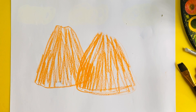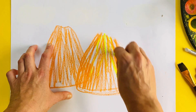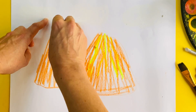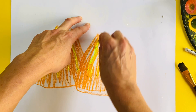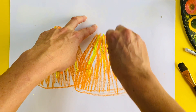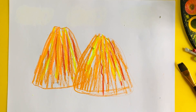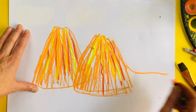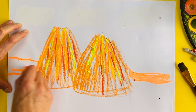Then I'm going to take a little bit of yellow and make some rivers of lava running down the sides like this. I'm even going to take a little bit more orange and some red — adding red running all down the side. There's lots and lots of lava running down the side, and then I'm going to make a giant river of lava running in the background behind these volcanoes.